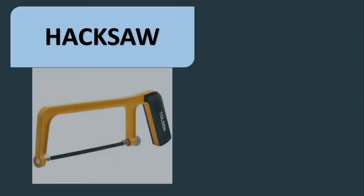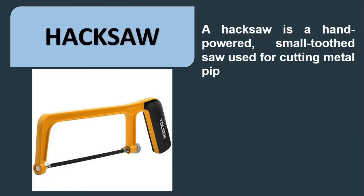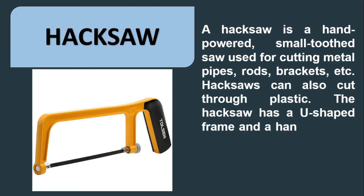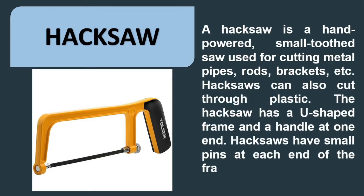Hacksaw. A hacksaw is a hand-powered, small-tooth saw used for cutting metal pipes, rods, and brackets. A hacksaw can also cut through plastic. The hacksaw has a U-shaped frame and a handle at one end, with small pins at each end of the frame that receive a blade.